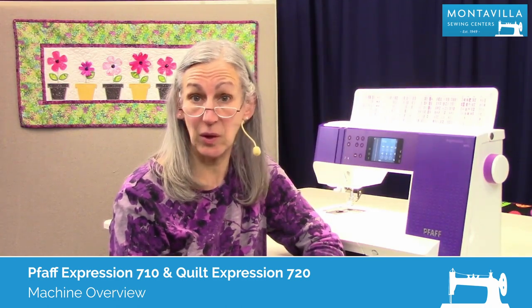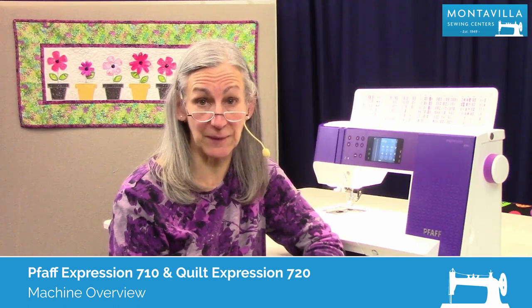Hi, I'm Karen. We're here at Montevilla Sewing Center and today we're talking about the Pfaff Expression 710. In this video I'm going to give you an overview of the machine.